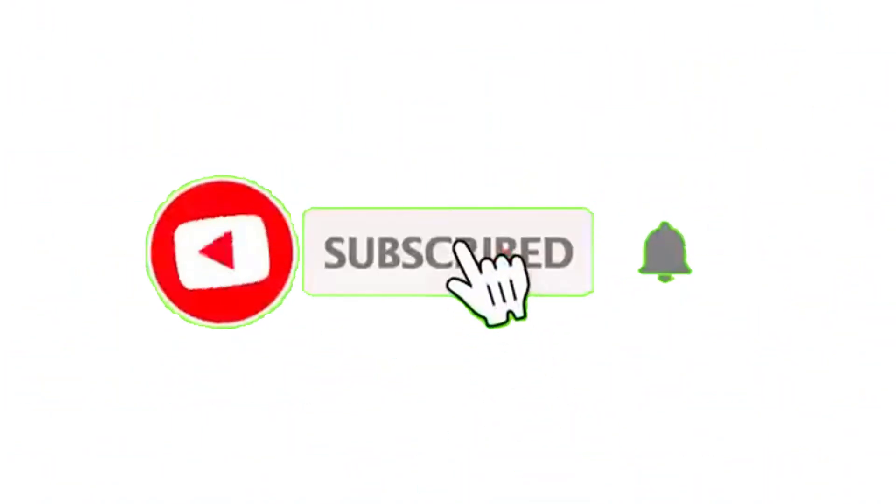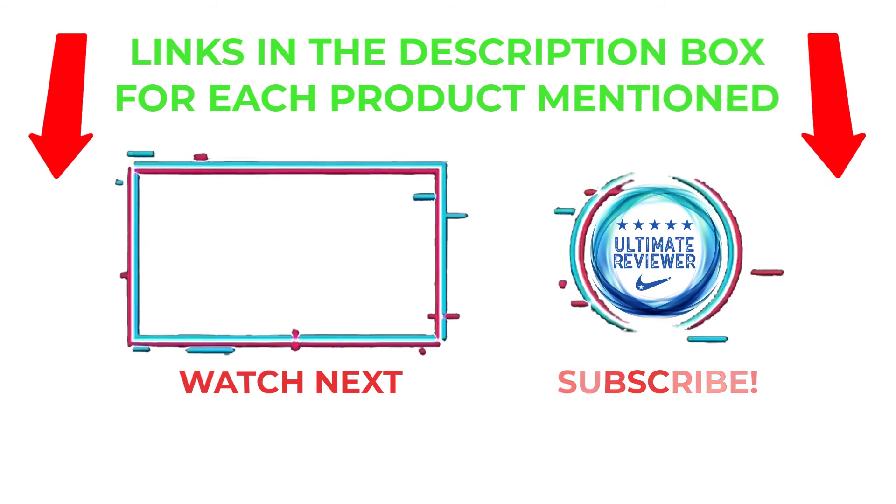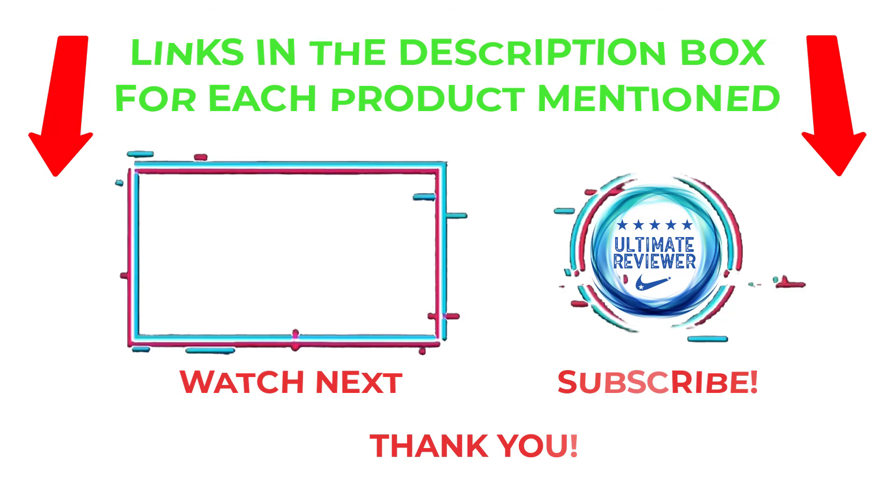That's all from my end. I make helpful videos daily, so do subscribe to my channel and hit the bell notification. For more information or product pricing, please check my description. For any kind of problem, please comment below so I can help you further. Life is short, so enjoy every bit of your life with our cool products — it's going to make your life much easier. Thanks for watching, have a great day.